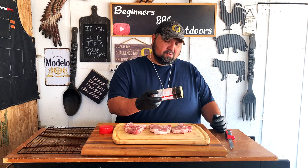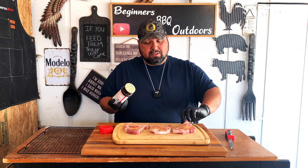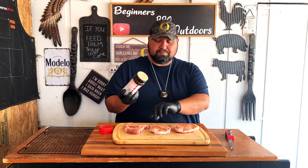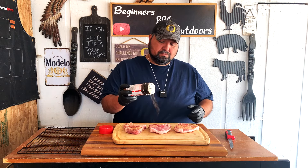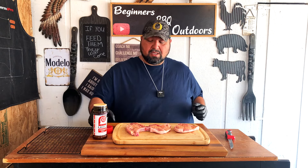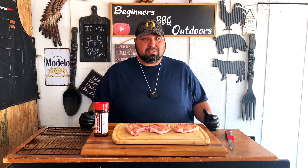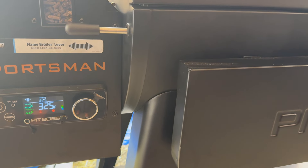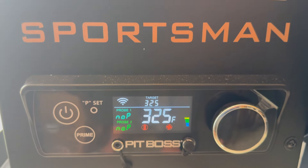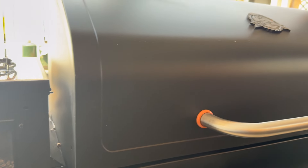So you don't need a rub or anything. We're just going to go ahead and add some on top — not a lot — and then we're going to turn around and do the same on this side. Alright, that right there is good enough. So we're going to put our Pit Boss to 325 degrees, put these in there, and we're going to bring the internal temp up to 160–165.